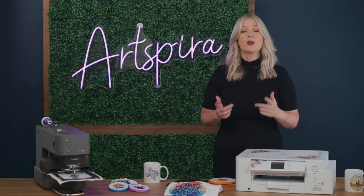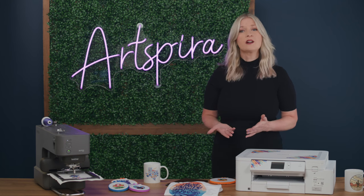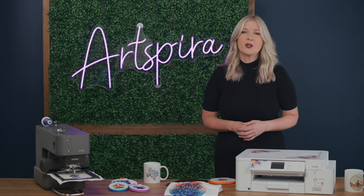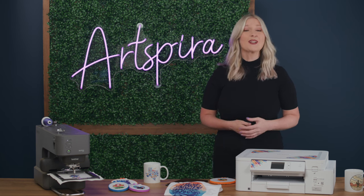Artspira Plus is being offered at $12.99 per month, and with this premium plan you can save up to 100 designs in Artspira cloud storage, versus the 20 designs with the free version. You can also transfer as many designs as you want. All these great features at a price per month that's less than three cups of coffee.